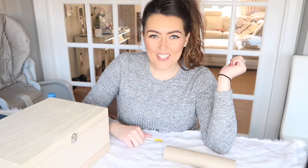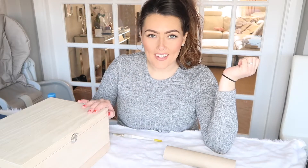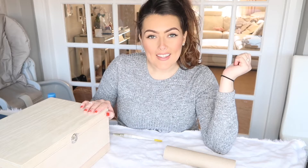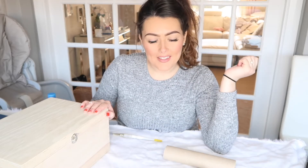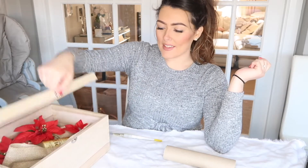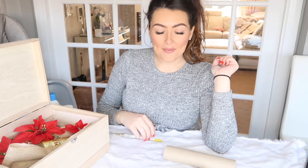Hi everyone, welcome back to my channel. Today I'm going to be crafting Ella's Christmas Eve box. I thought it would be a nice idea just to make one up for her — a little personal box for Christmas. I've just picked up this little box from Hobbycraft and I've got a few things to decorate and make a little special Christmas Eve box for Ella to put all of her Christmas Eve goodies in this year.